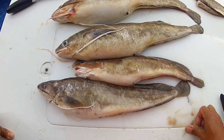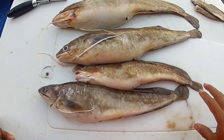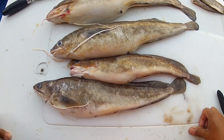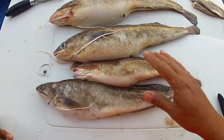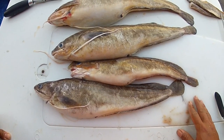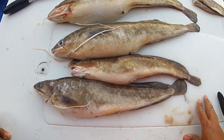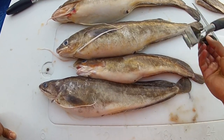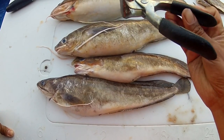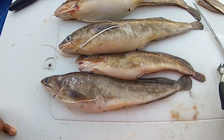They're extremely delicious fish. They have beautiful white meat, very flaky — just delicious when you fry them up. You can fry them up whole if you want, but the fillets come out really, really tasty. So I wanted to do a video on how to fillet the ling. It's actually very simple to do. You really only need two tools: a fillet knife and some skinning pliers, which I'll show you what those are for — and it's not really for skinning.